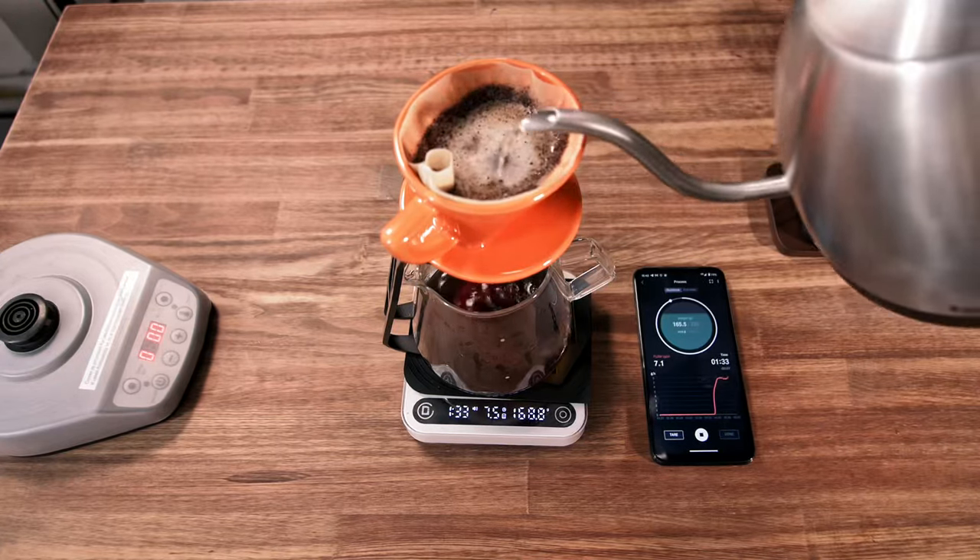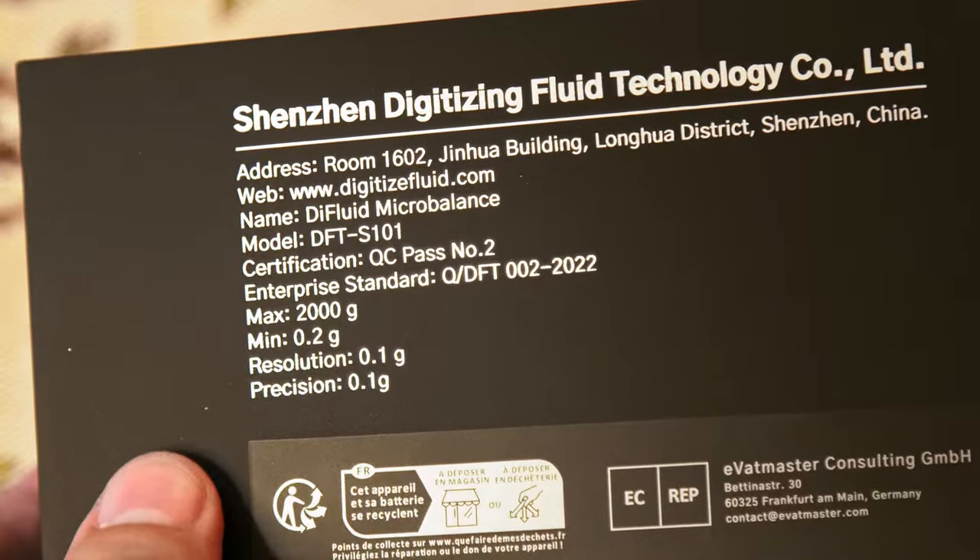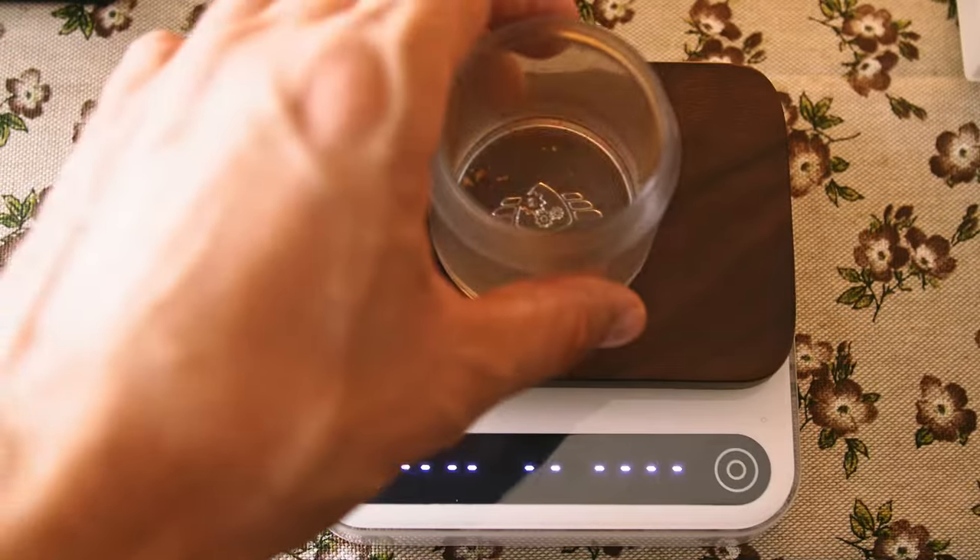Hello, you are watching A Coffee Blog, and today I'm reviewing the Coffee Scale D-Fluid Microbalance. Before digging into the review,